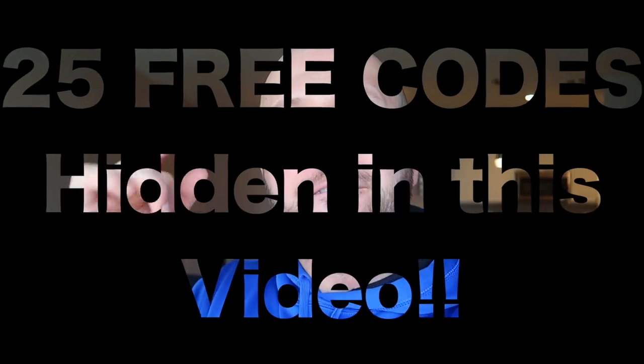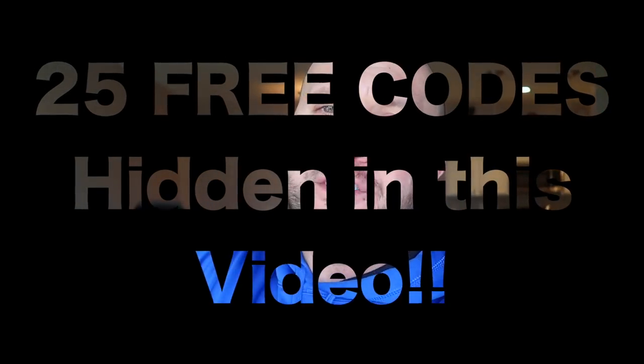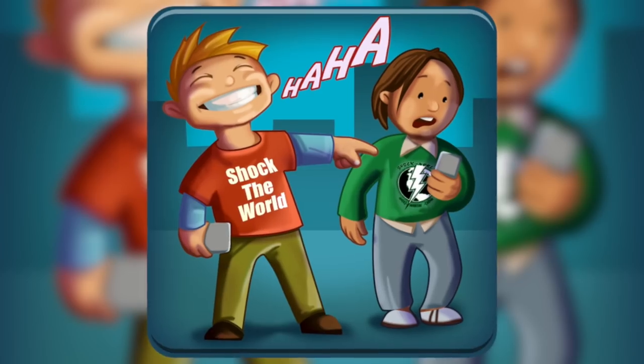I'm giving away 25 free unlock codes to the app where you can unlock every single feature with this code. It's like an Easter egg hunt. I'm gonna put these codes in this video, so when you find them, apply them to the link below and you can unlock the app completely.